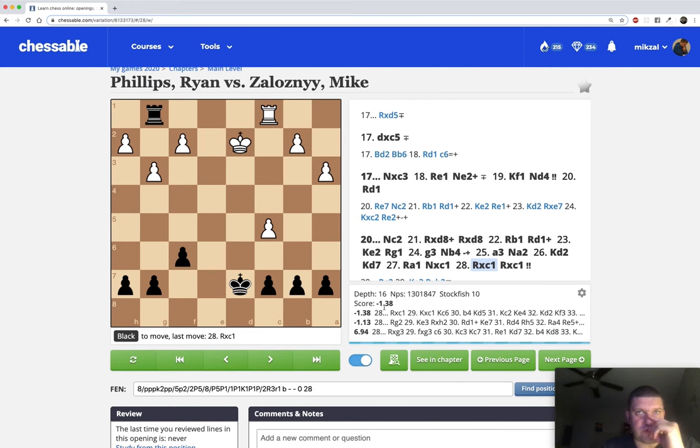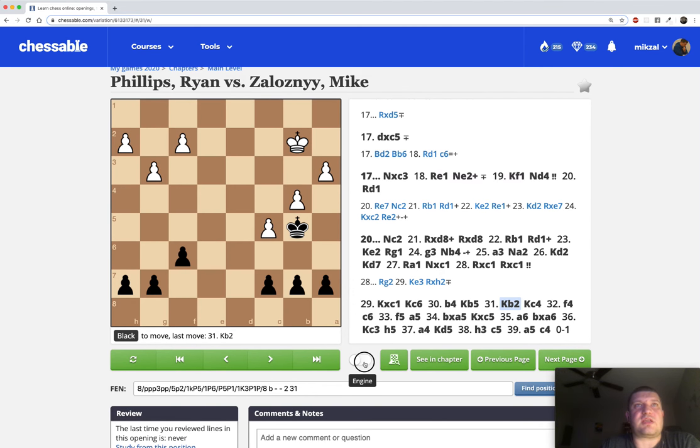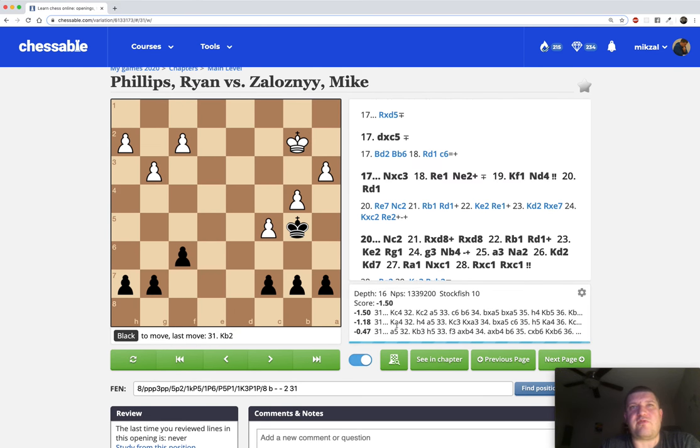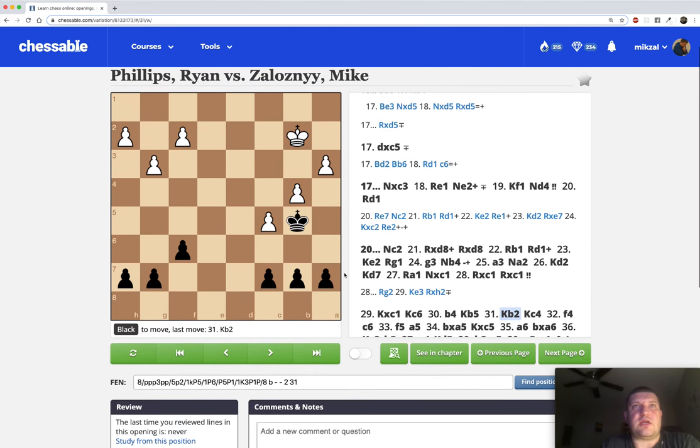It doesn't matter what move he makes - King c2 or Ra1 - I'm going to take on c1, he takes on c1, I take on c1. There was a temptation to play Rg2 and win the pawn, but after that White is still in the game. Rook endgames have a very high propensity to be drawn and it could be held. I'm very proud of the Rxc1 move. The engine also says it would take on c1 - Fritz 13 gives minus two for Rxc1 and about minus one for Rg2. After Rxc1, King takes c1, King c6 attacks the pawn, and if White gives up that pawn the game is over.